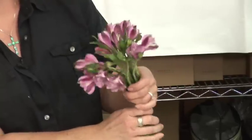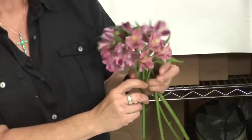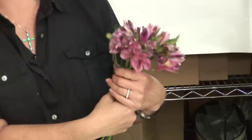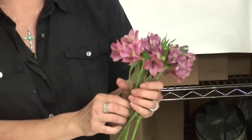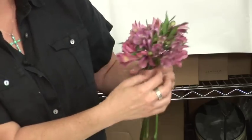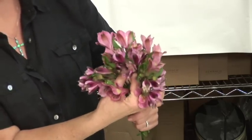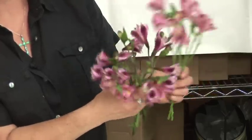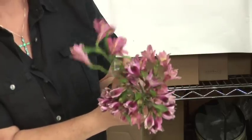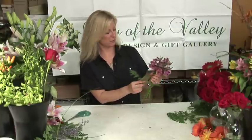You just kind of place the blooms together. It's supposed to be somewhat of a free-flowing feel — it's not supposed to be very stuffy. I would suggest just kind of placing them in your hand, not necessarily in a spiral, just so that you get the desired effect. This is very nice and free and girly.